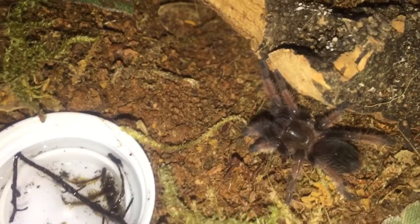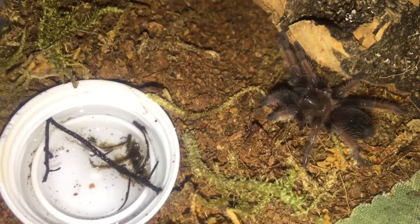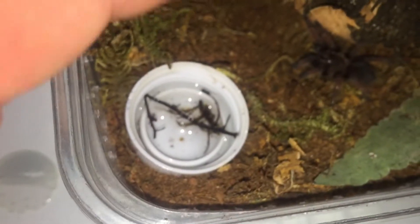Sorry about the shaky camera work, but it's definitely a slow grower. I'm really enjoying this species though. It's a simple cage setup — I just got a cork bark here for a hide, as you can see in there. That's just a water bottle cap for water, and then I've got some fake plants in here so it can hide and move around, with eco earth and moss mixed in.